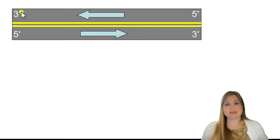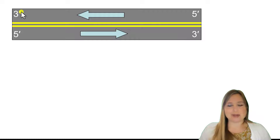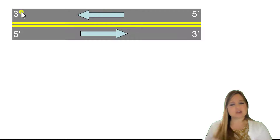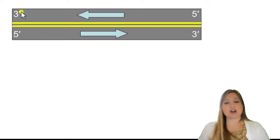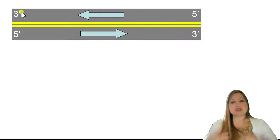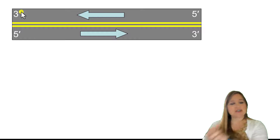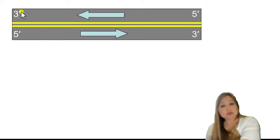Why do we care about this? We need to know this because we're going to refer to these directions when we're talking about how DNA is copied or how messenger RNA is made, because new DNA is always put down in the forward direction, from 5' to 3'.